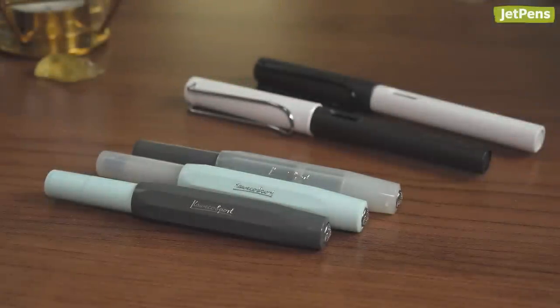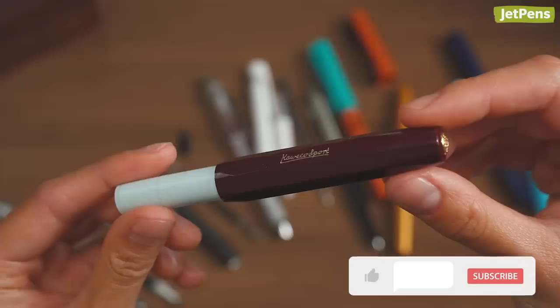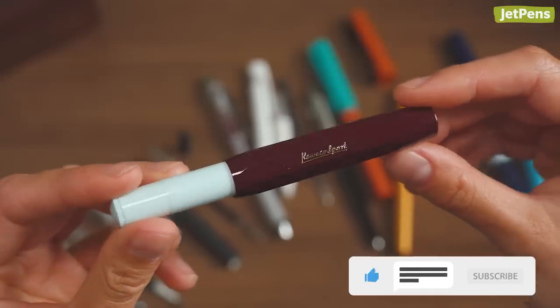In this video, we'll discuss what makes a Franken-pen and how you can bring your own to life. Remember to like and subscribe to our channel for more content like this!